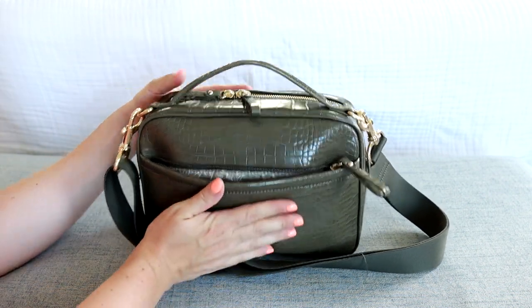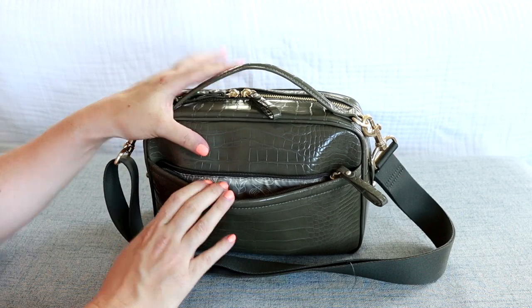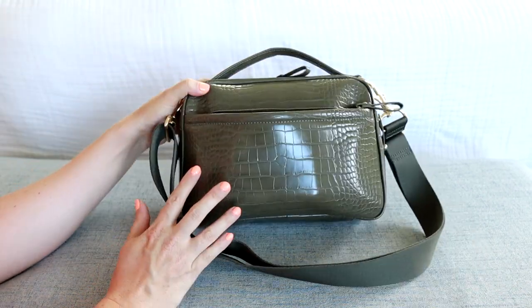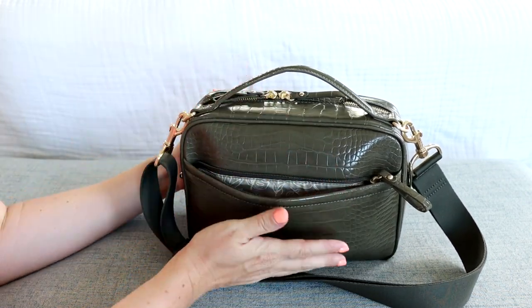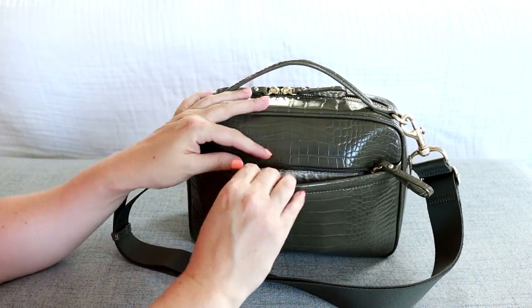I do have the inside pretty stuffed, so it is a little bit harder to get in and out of this pocket. If you don't have it stuffed as much as I do, it's not going to be a problem. And if you end up getting the quilted version of this bag — that's not the Luxe version — that one has a lot of flexibility to it. This one is a little more rigid and keeps its shape really beautifully.